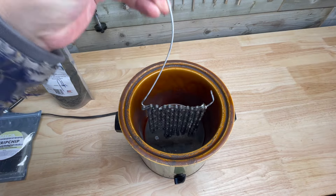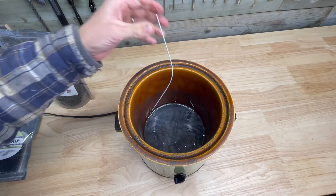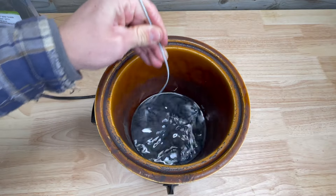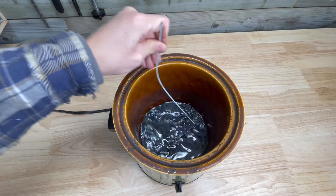Once your wax is fully melted, place your chain directly in the wax, gently agitate it for 30 seconds and then let it sit for 10 minutes. After 10 minutes, reduce the heat on your crock pot, agitate for another 30 seconds and then let it sit for 10 more minutes. The cooler wax temperature is going to allow the wax to begin to cool inside the chain and helps prevent it from running out when you remove the chain.